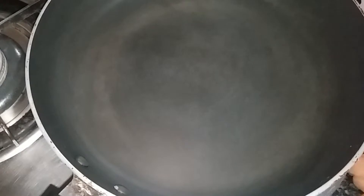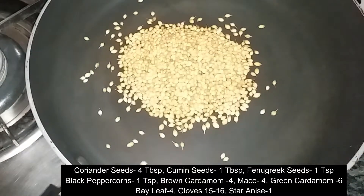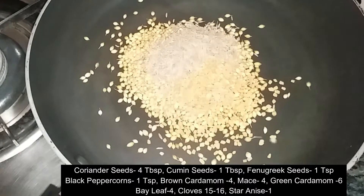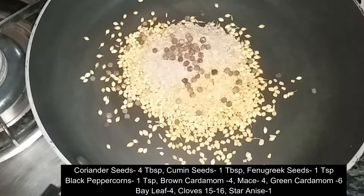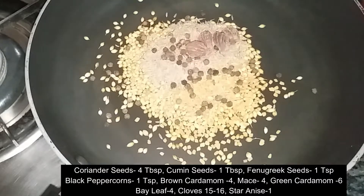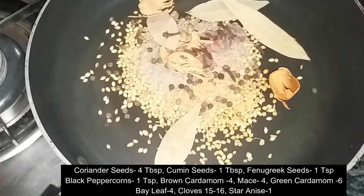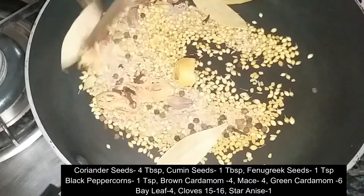First of all, we will put in a pan: saabud dhaniya, shahi jeera, mithidana, kalimich, saabud kalimich, badi elaichi, javitri, hari elaichi, tejpata, long, chakraful or karnapul.